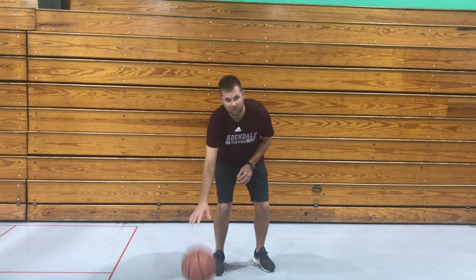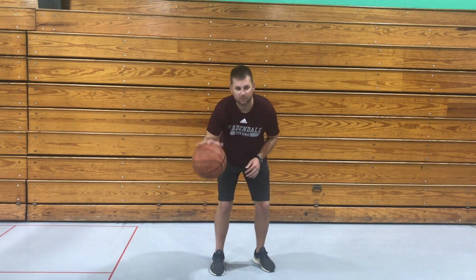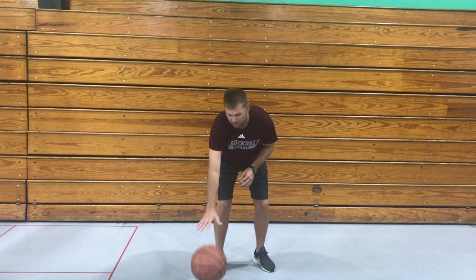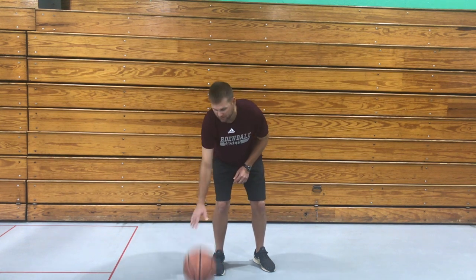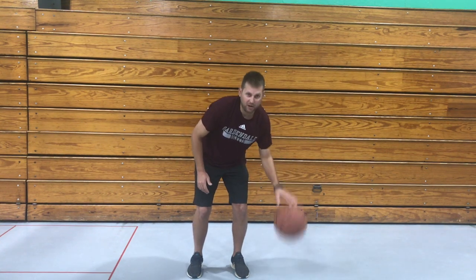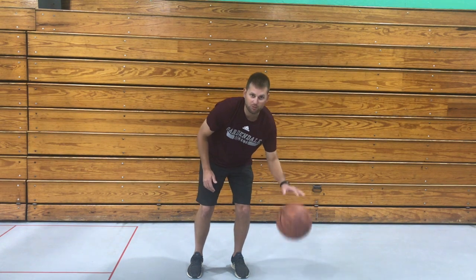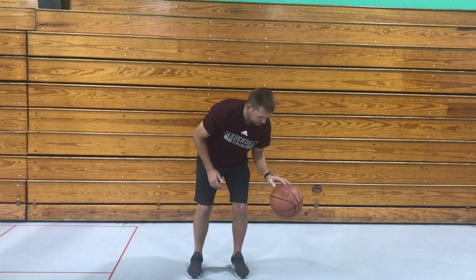If I start doing it too high then I get out of control, and if I don't do it enough, it stops. So just enough to keep it coming back up. If you're left-handed you can use your left hand. It's good to practice with both hands — you need to be able to dribble with both, so go ahead and practice with both.